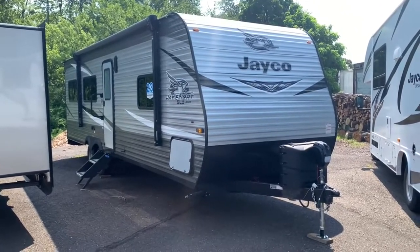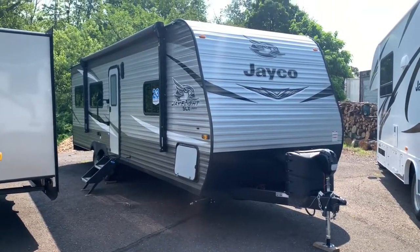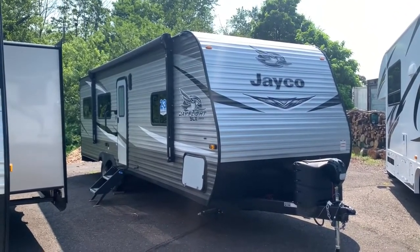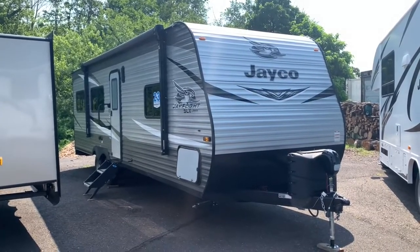Hey there everybody, this is Bronson from Frets RV here in south Pennsylvania. I'm excited to show you another product from Jayco — we're looking at the J-Flight SLX 265TH. This is going to be one of the first toy hauler trailers I'm bringing to the channel.